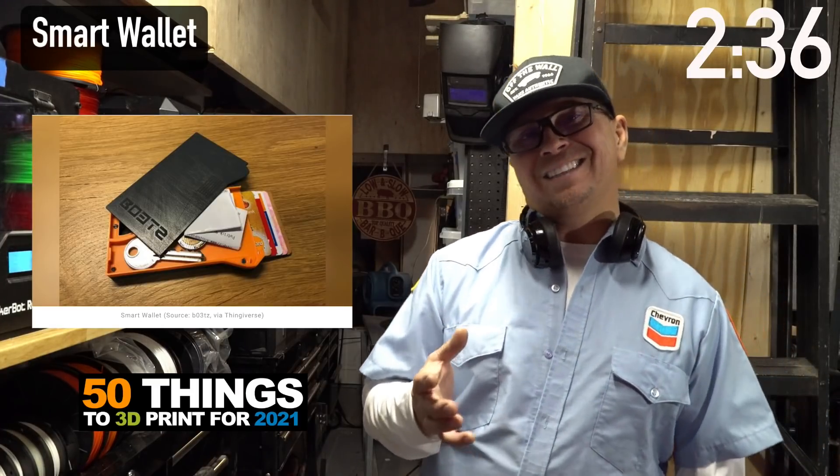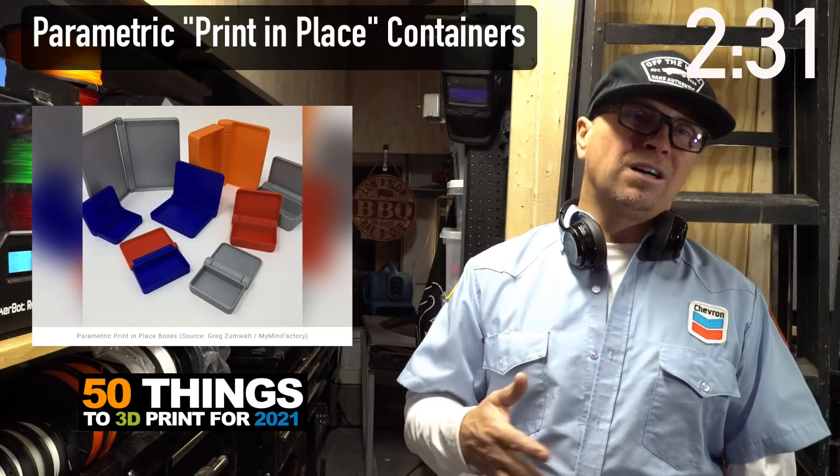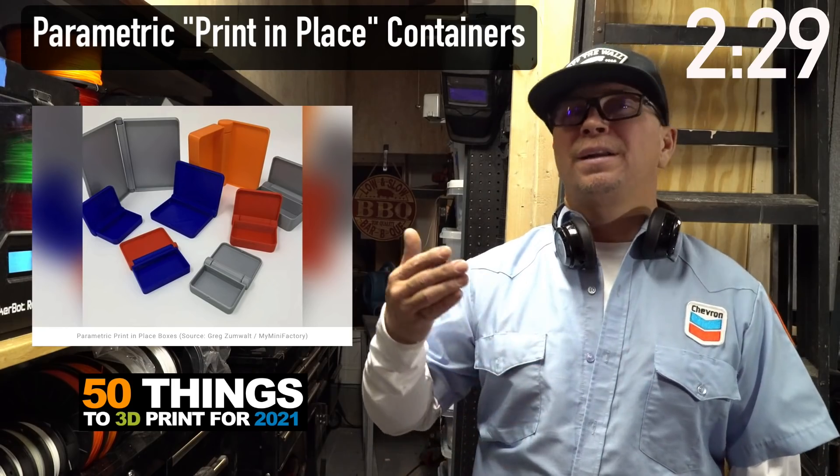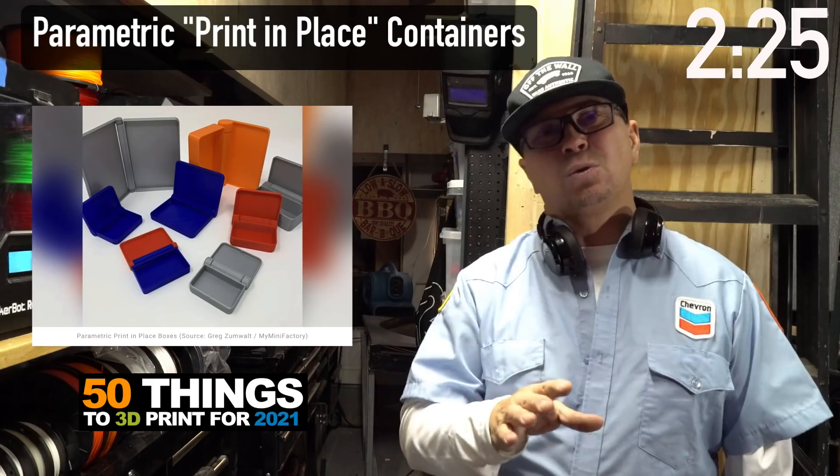This is a little compartment — whether you have pills you take every day, credit cards, something you want to hide, something for the airport, or you just want to hold your phone up. It's a cool product for all of that.